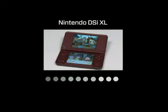I'm a huge fan of the DSi XL. I didn't think I would be — I didn't know why I needed bigger screens. But after playing it for just a little while, I totally get it. Gonna give this one a 9 out of 10.